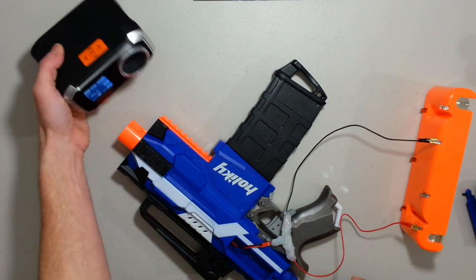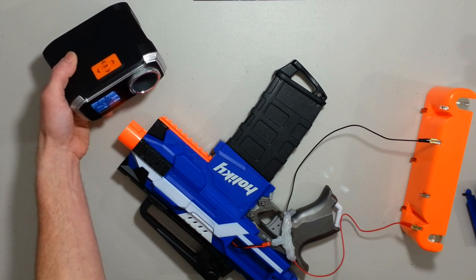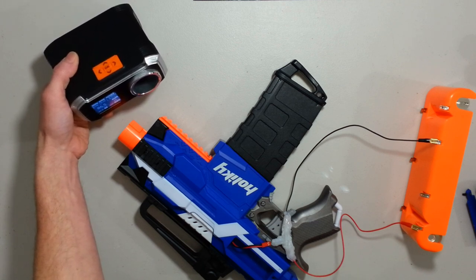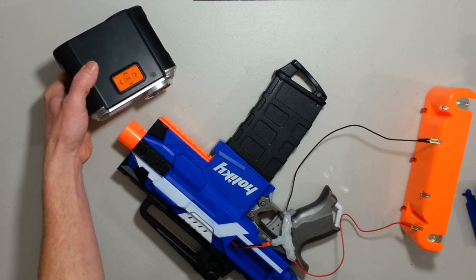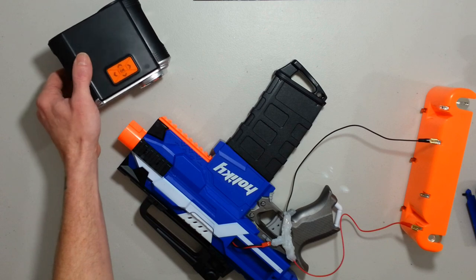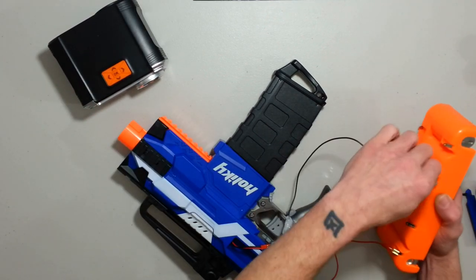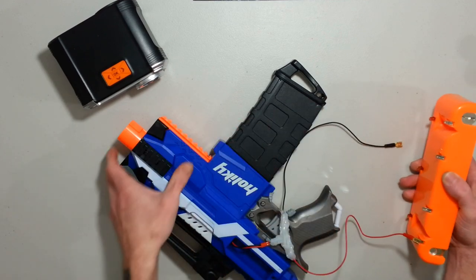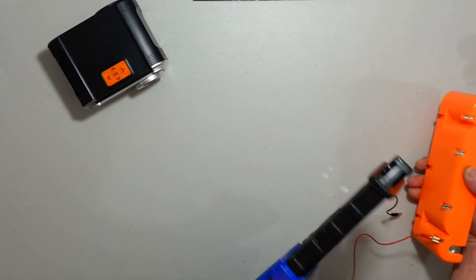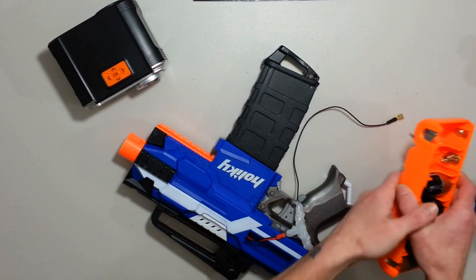I had an 86.5 FPS on full auto and it was pretty quick — 246 rounds a minute, about 4 rounds a second. We had a good increase. Because those motors don't smell like burnt yet, but they don't smell like they're liking it either.